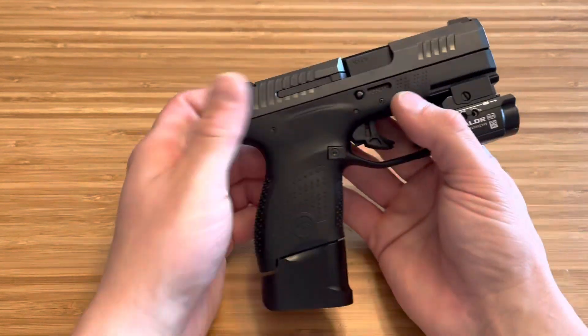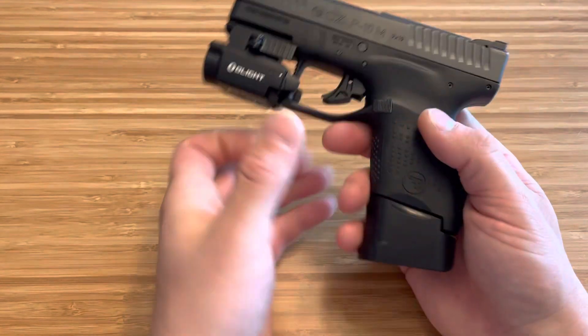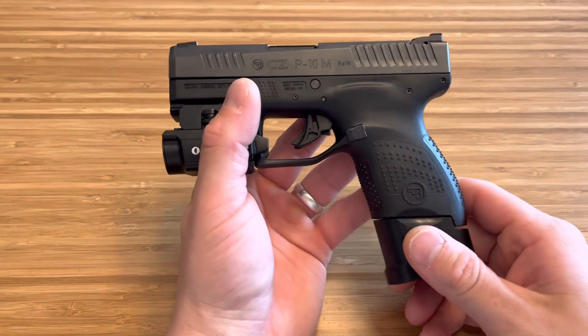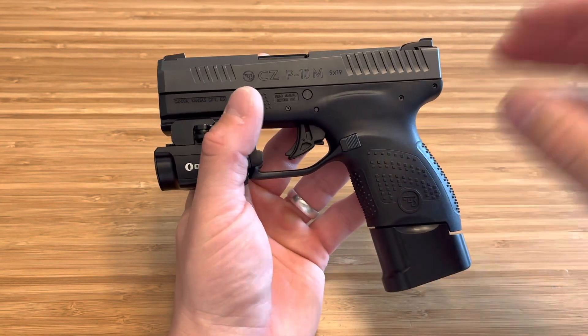When you get a firearm like this for $300 of CZ quality, you know it's going to be reliable. And if it isn't, that's like a one in a million situation. You know it's going to be reliable. You know it's going to be a smooth shooter. You know it's going to handle recoil really well.